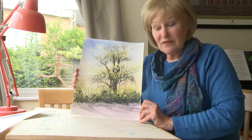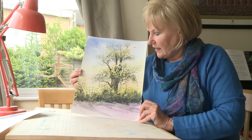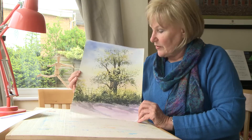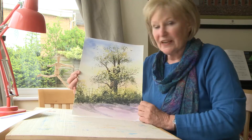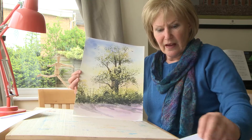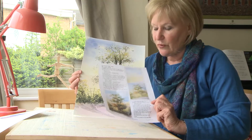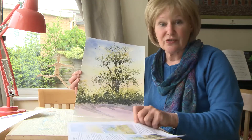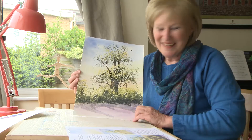Hi there, today I'm looking at this very simple scene of an oak tree — very quick and easy to do. We're going to use sponges: put a background on, use sponges to get the foliage and the texture, and then paint in between it. Quite quick and simple. The instructions I've written down on a little sheet here, so all the colours and things are listed, which you can download off the site if you want to. Okay, let's get going.